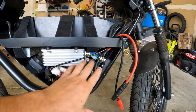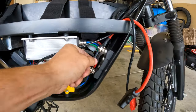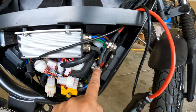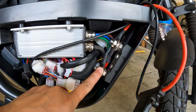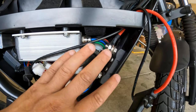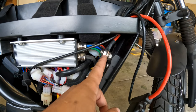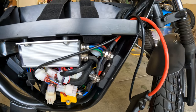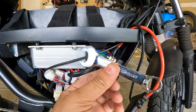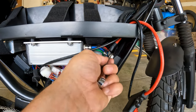Now that we got our screws off, you're going to see where these wires go. The ground is on the bottom and the positive is on top. Super simple. If you might forget how this goes together because there are a bunch of washers and nuts, take a picture of it so you know exactly how the washers stack up when you put the new cable in. All you have to do is get a 14 millimeter wrench and start loosening these up.